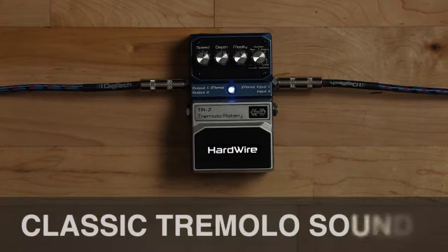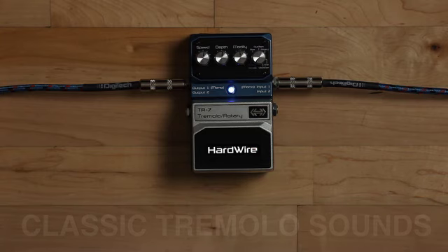The TR7 has seven tremolo types available. The first three selections are classic amp style tremolo sounds. Let's cycle through them.